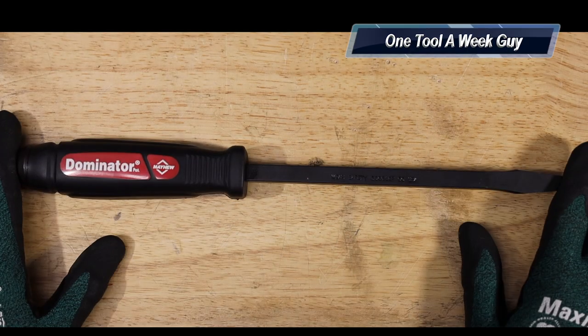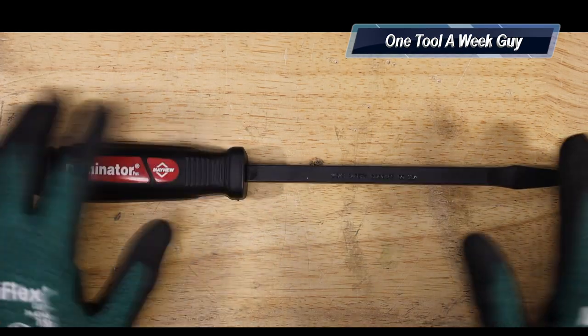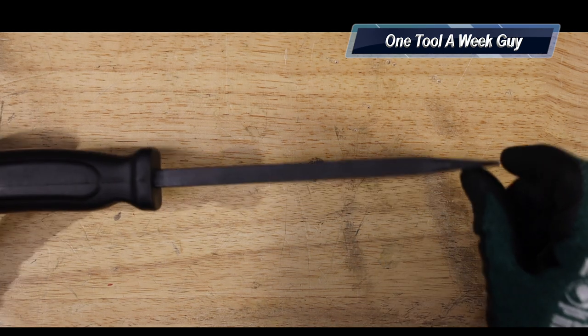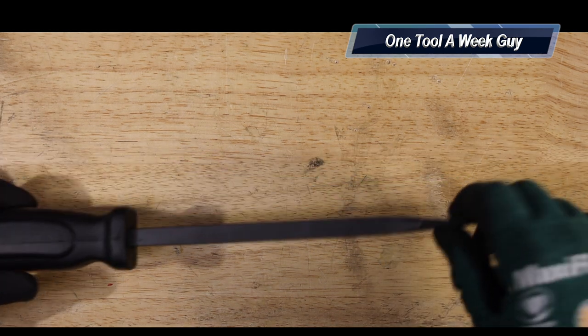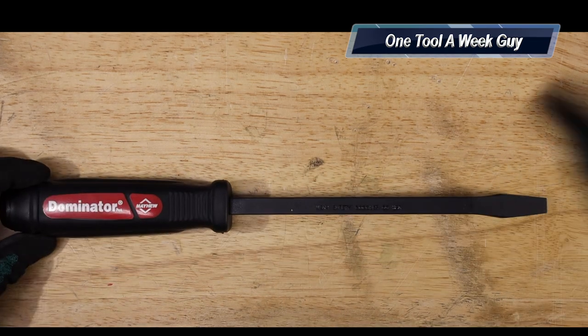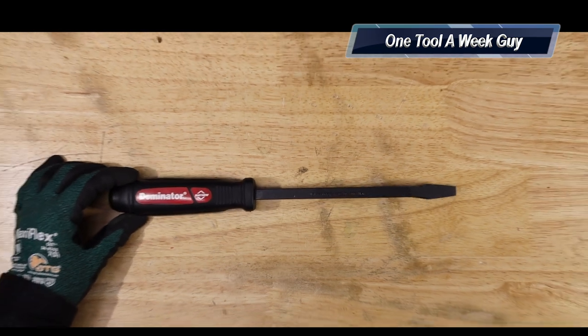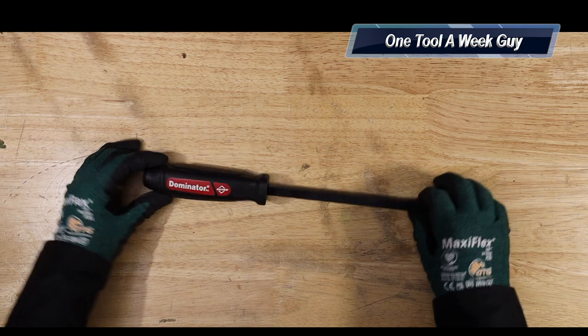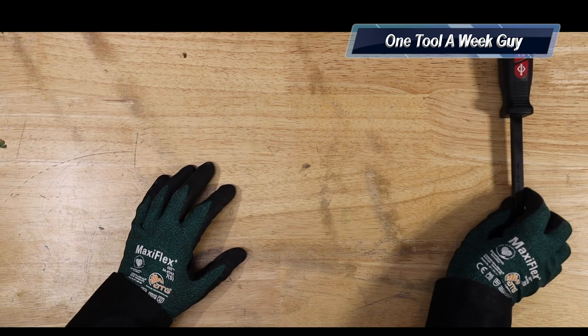The only thing I found negative on it — I wish they made a longer shank or a longer version. They do have a 12-incher, but the 12-incher angles at the end like a pry bar, so I want a flathead screwdriver model. But this is going to be a great item to pick up for all you that beat the living hell out of your screwdriver or your flathead. This is definitely a great item to pick up.